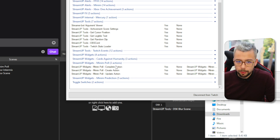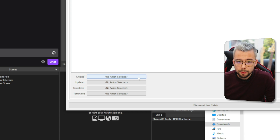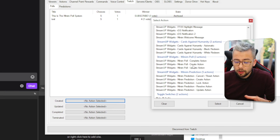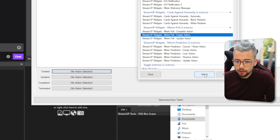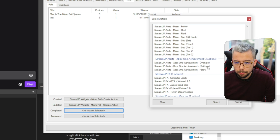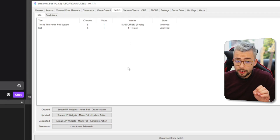On the left-hand side you should see a new section saying Streamer Bot Widgets — Minim Poll — with three different sections. We need to go up to Twitch and then go down to the Poll tab. Go to Created and click on that. Scroll down to wherever your StreamUp Widgets Minim Poll action is — it's usually in alphabetical order — and press the Created action. Then do the same for Updated, selecting the Update action, and then the Completed action, selecting Minim Poll Complete Action. And that's set up and ready to go.